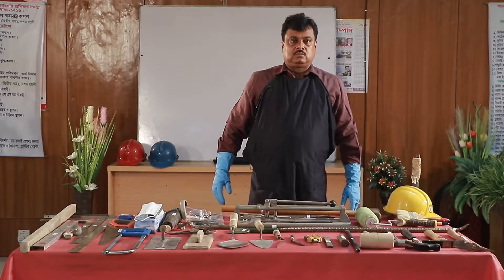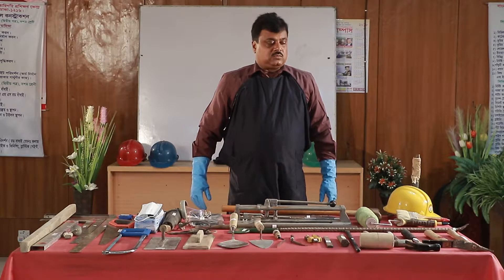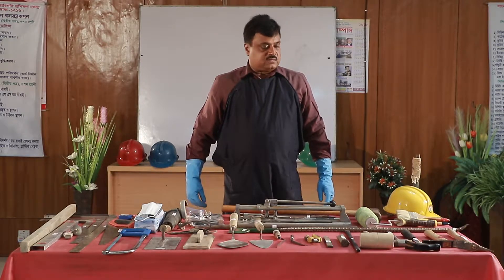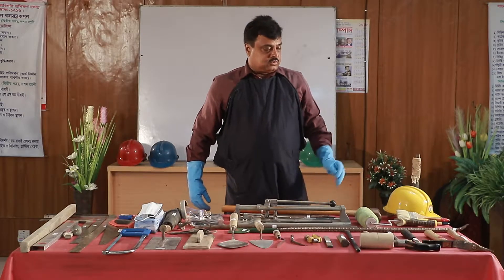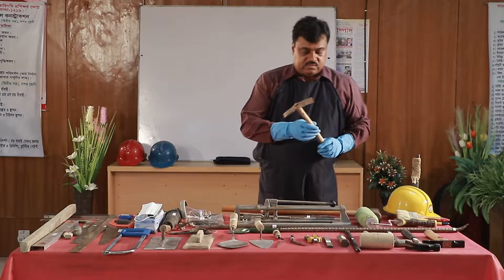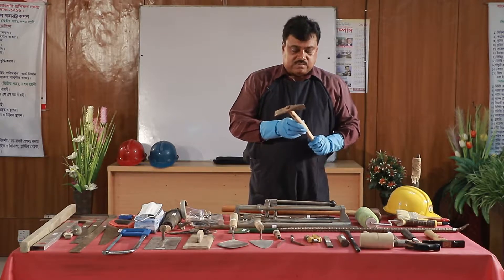What is the first time you will be able to build the tools and equipment? First, you will be able to build the tools and equipment.